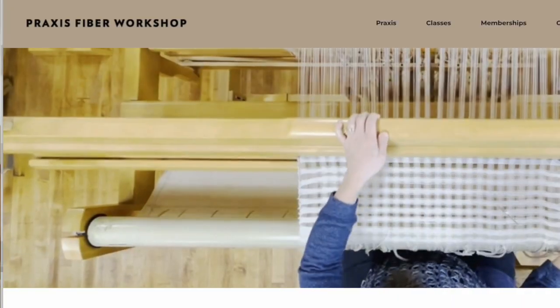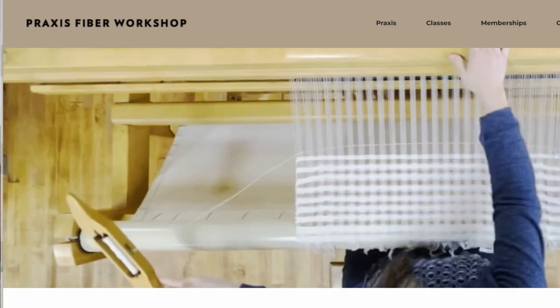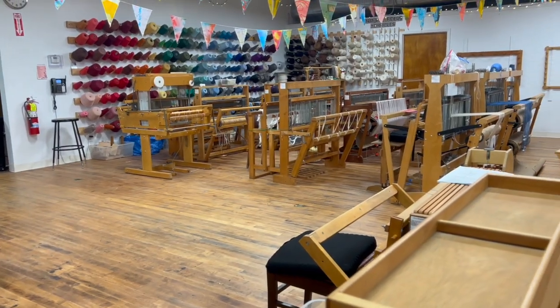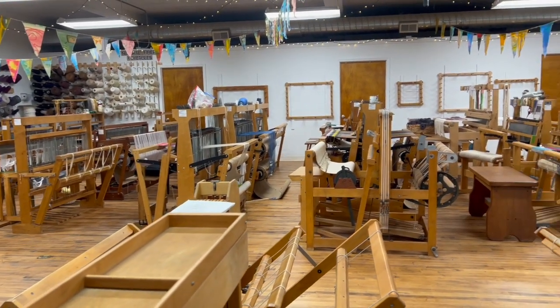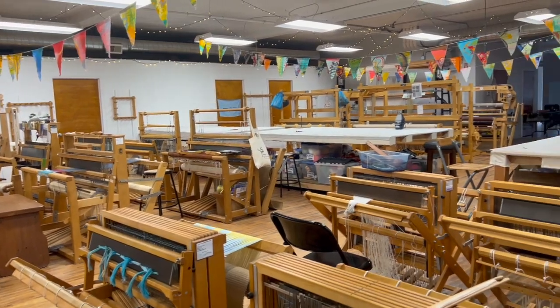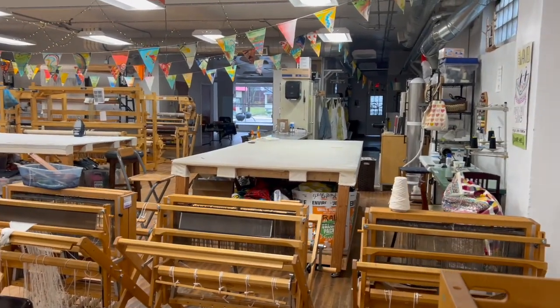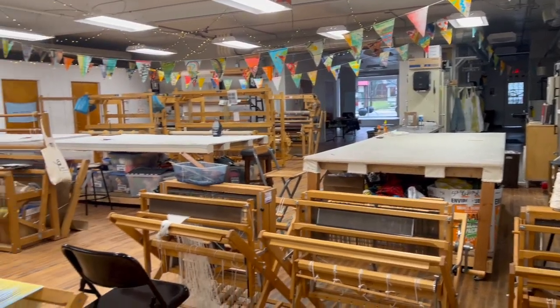I found a wonderful place here in Ohio near Cleveland called Praxis Fiber Workshop. You can go in there for a membership fee and weave on any number of looms they have — they have everything under the sun in there, which is very cool. I started out by taking a class. I had taken a weaving class before, but I decided to just take another one for fun, and I actually learned front-to-back warping, which was interesting.